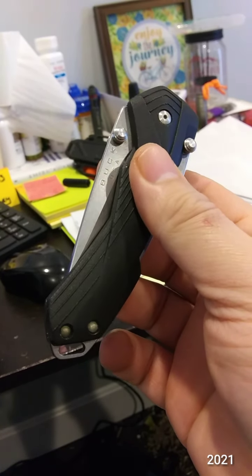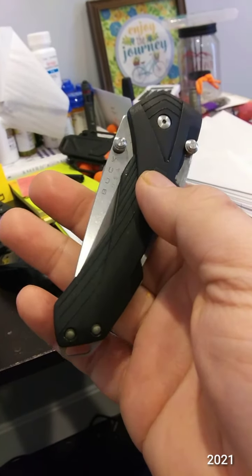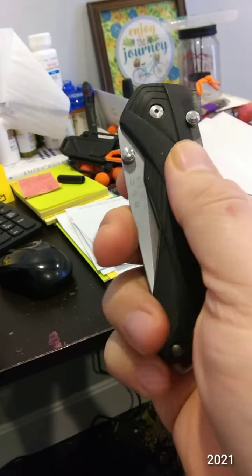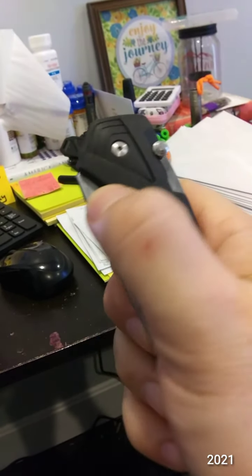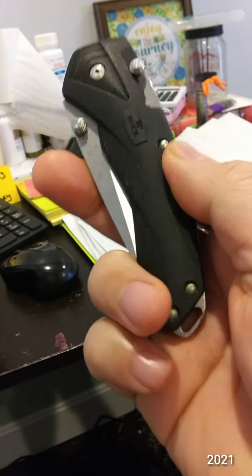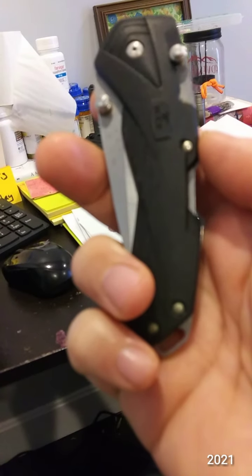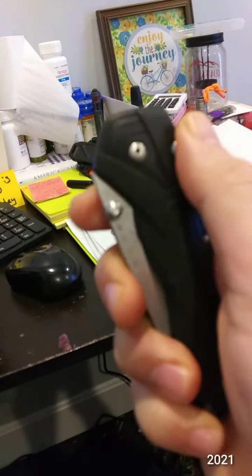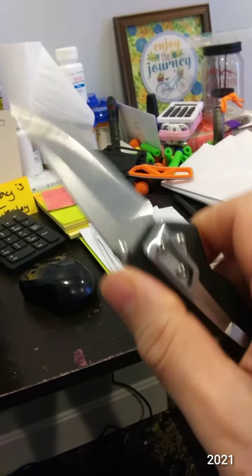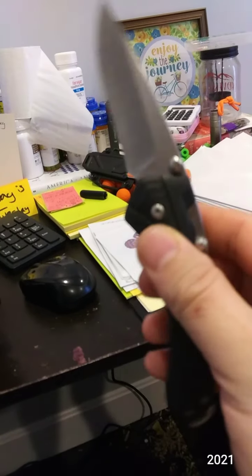I don't remember the name of it, but it was a larger Victorinox — the one issued to the U.S. military, or so I was told. It had a really good saw on it. All those knives are gone now. This one's got a recessed locked-back like the Spydercos, so you don't accidentally unlock it. It's also spring assisted with a lock, and it's got a bigger handle than the blade, but it's a nice size blade for me. Deep carry. That's knife number four — this Buck.